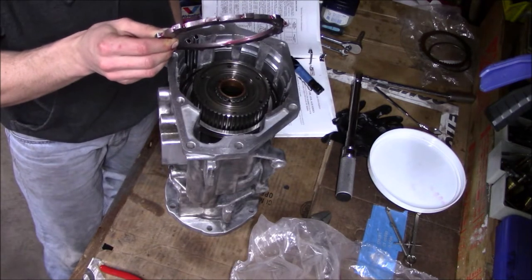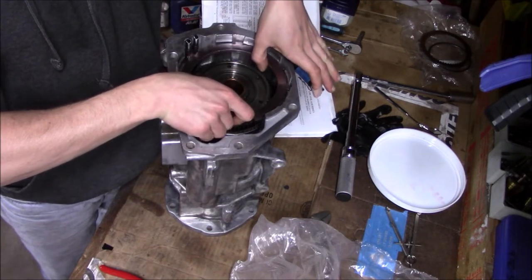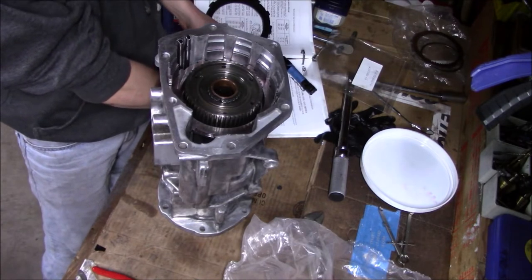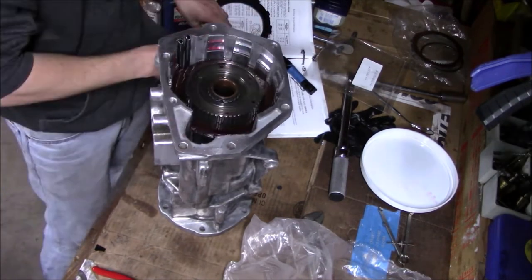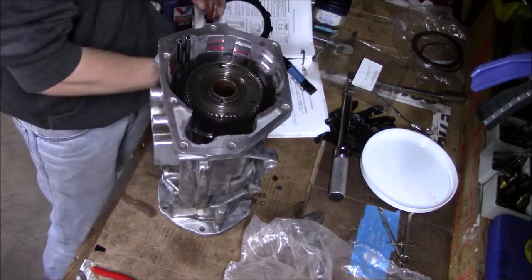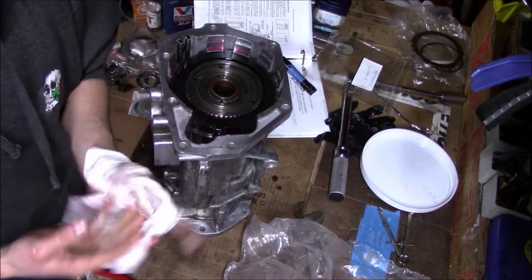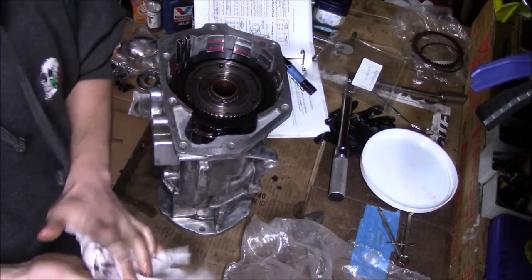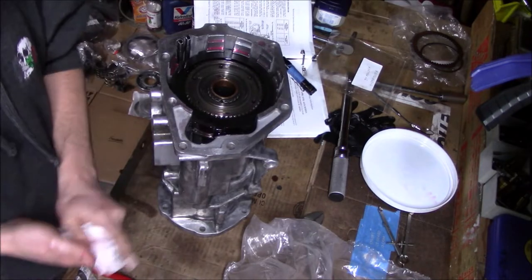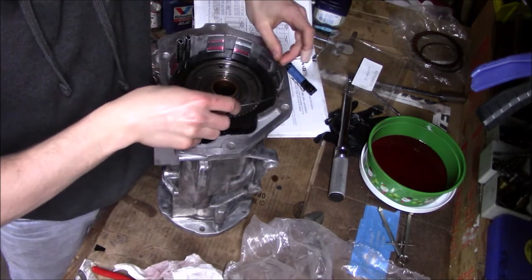Next I'm going to install the reaction plate — this one measures .215 inches. Next I'm going to install all of the clutches and steels. Typically a 47RH will have five clutches, but these are Black Alto's and there's room for six, so we're running six. Now I can take this dinky little round wire snap ring and put it in the top groove.